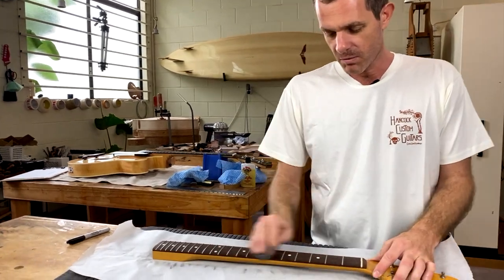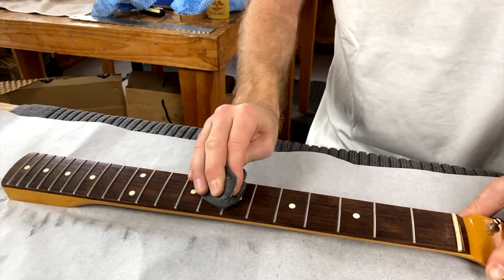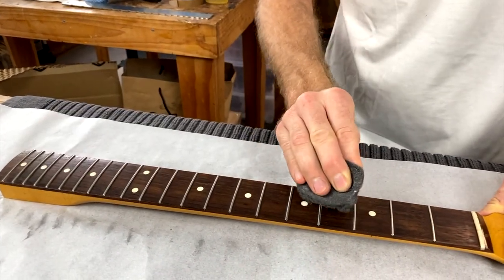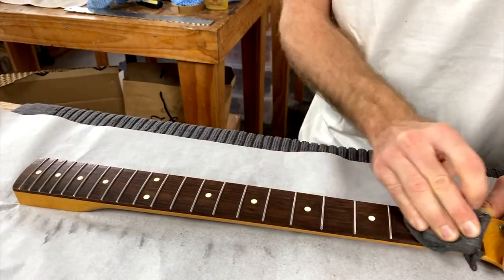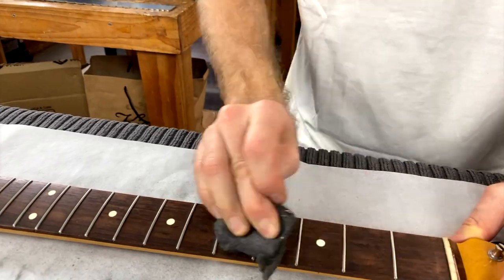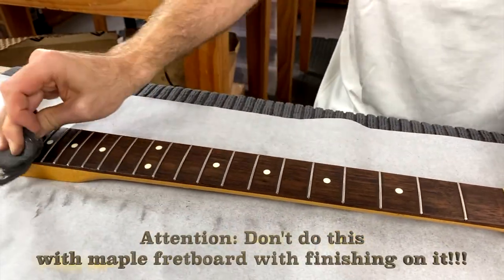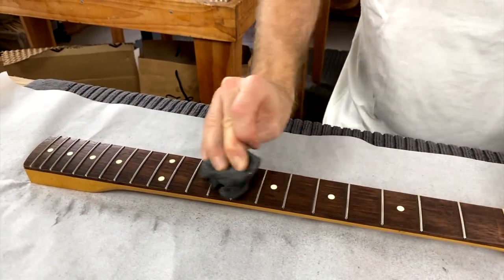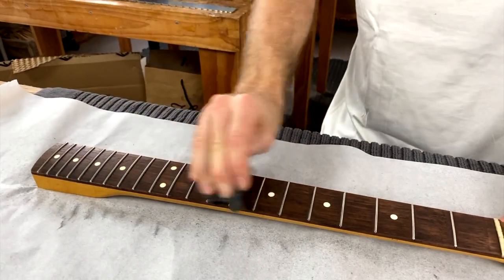Basically you're just rubbing the whole fretboard with the steel wool, including the frets. Rub it with the grain — don't rub across the grain if you can help it, because if you do you'll see some little scratches in the timber which don't look so good. Obviously don't do this with a maple fretboard that has a finish on it — you don't want to be scratching that finish. In that case you'd be using the fingerboard guard and just doing the frets themselves.